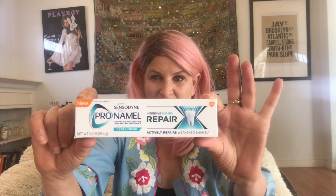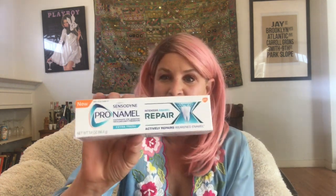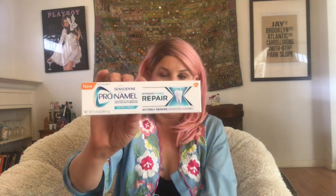The first bonus item is toothpaste — it is by Pronamel, Pronamel repair toothpaste. That's a good thing to have. I didn't need it, but I could use it because you can always use toothpaste. You always run out at some point, so that's good to have. Glad I got it, not going to complain.